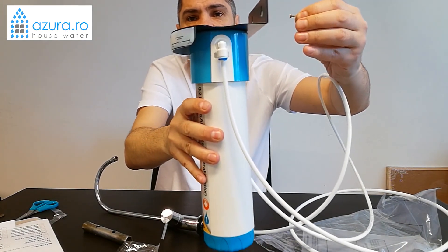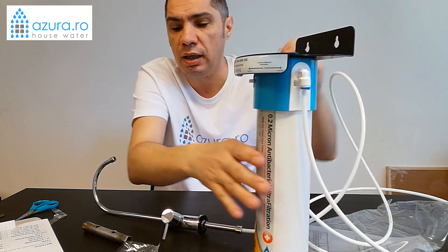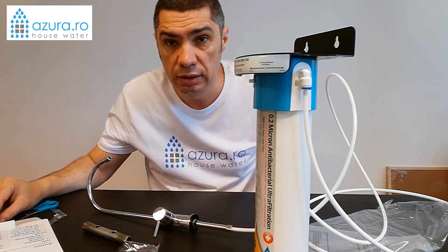Click — it locks on. And when you remove it, you just lift it slightly and it comes off. It's that simple. I don't think I forgot anything else. Thank you very much for your attention. Don't forget, you can find us at azura.ro whenever you need us. Goodbye!